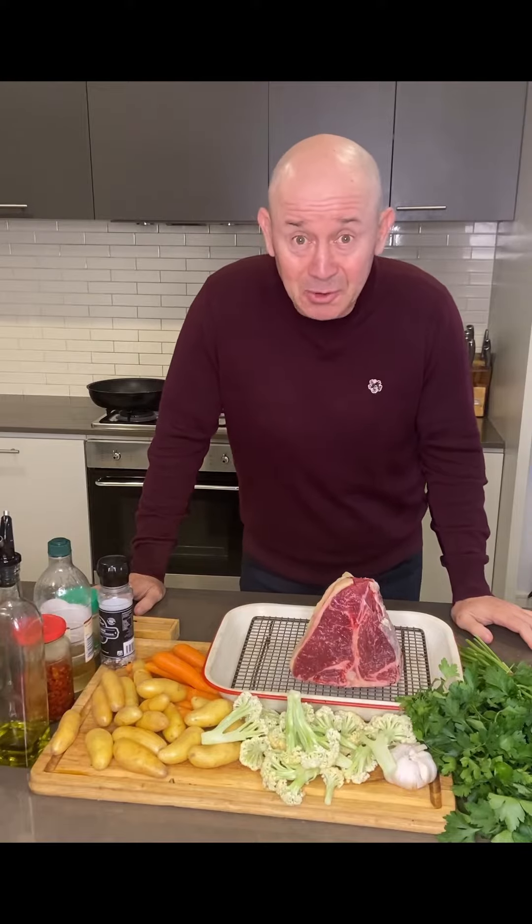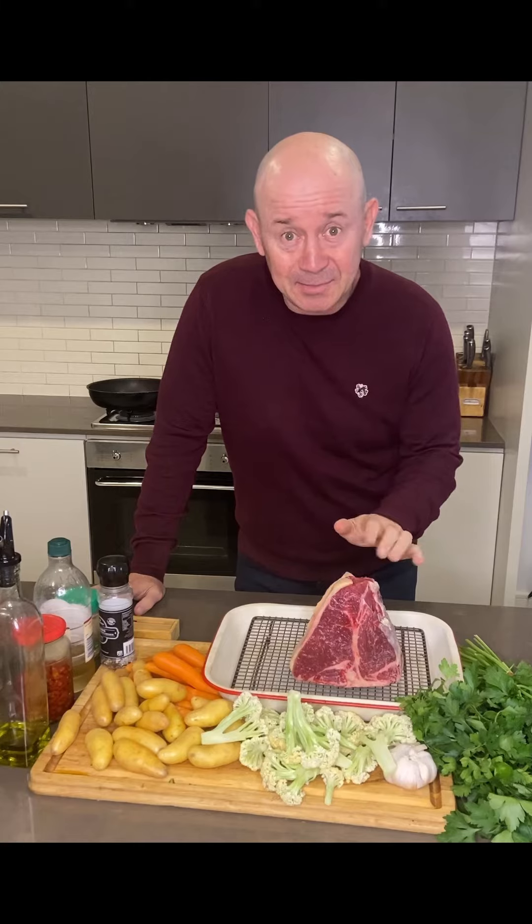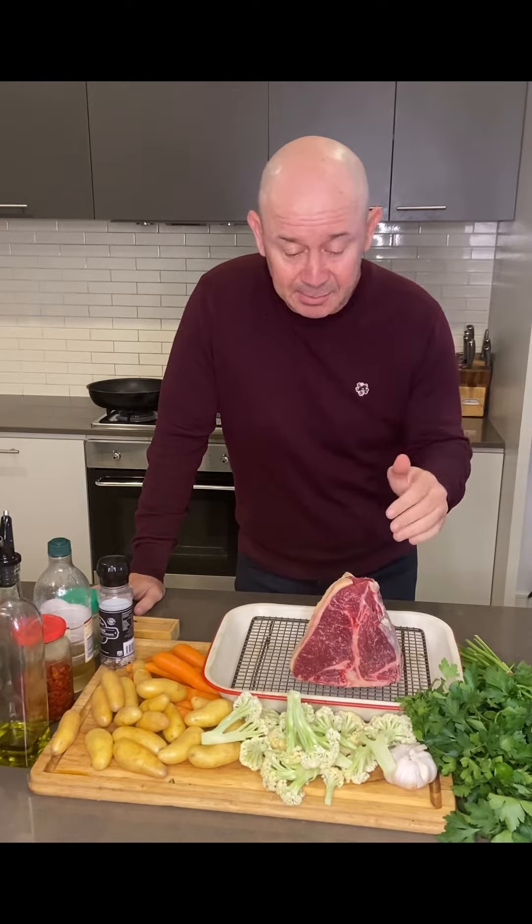A couple of things that I will give you some advice on: get great meat. South Berlin Market today — fantastic covered meat, aged 14 days. It's going to be a ripper.